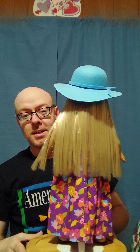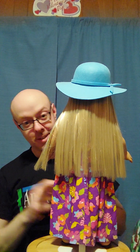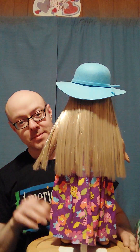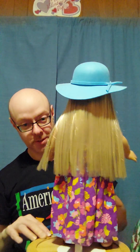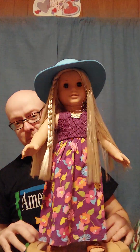Now you can see the shoes. So this is Julie — I guess you can tell. This is one of her outfits; I believe it's her birthday outfit.